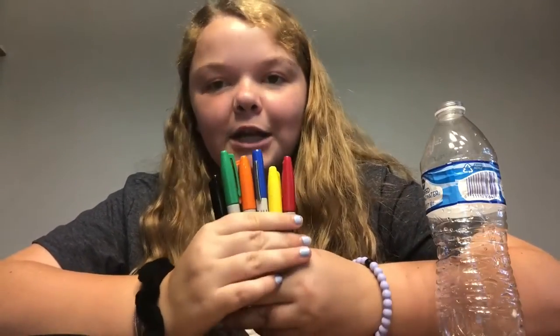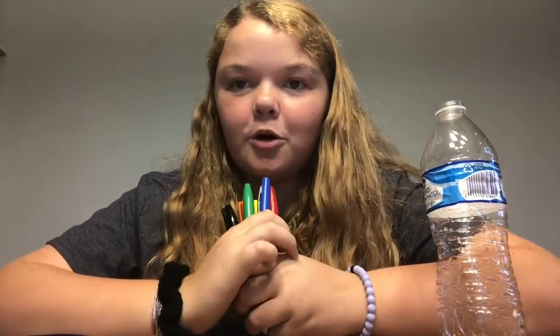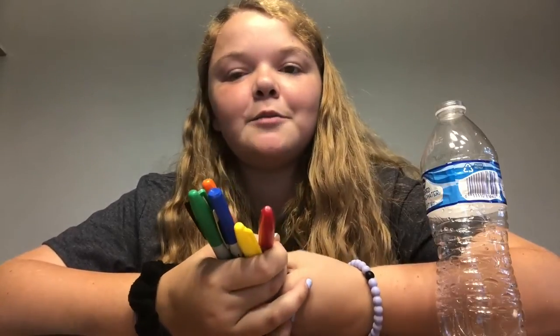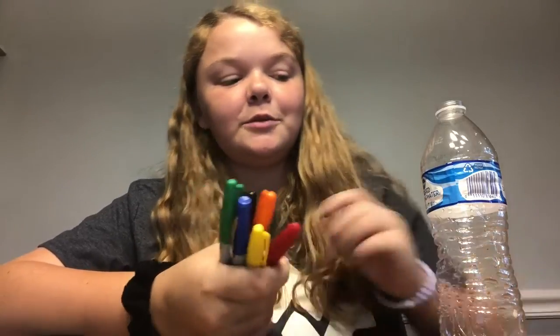Today in our craft, I want you to use as many colors as possible. And when you're drawing your colors onto your water bottle, think of what each color means to you. And once you're done, take a moment to really look at your creation and appreciate all the different colors that have come together to contribute to something beautiful.